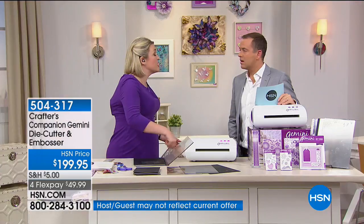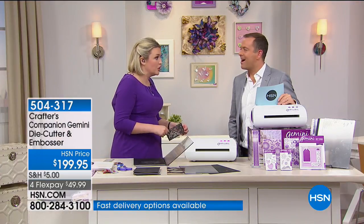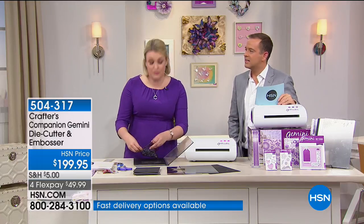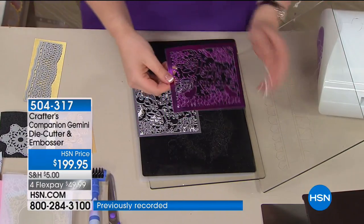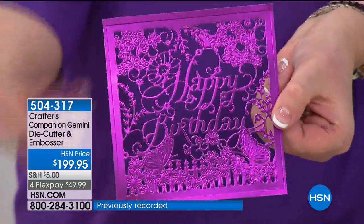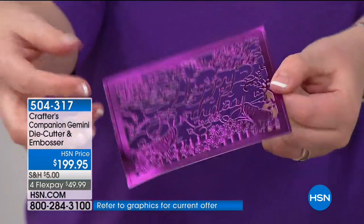I am promising you this is the last die-cutting machine you will ever need to buy. It's not built for the dies of today — it's built for where die-cutting technology can go. We built you the most amount of power you could ever put into a machine right from the start. So I will not be bringing you the Gemini Mark II or the Gemini Pro — you buy this machine, you will not need to buy another die-cutting machine.